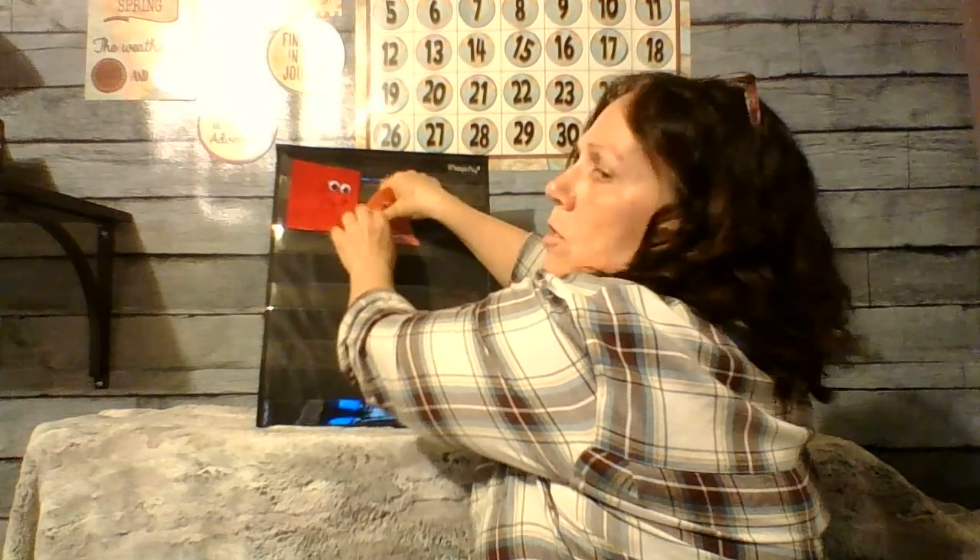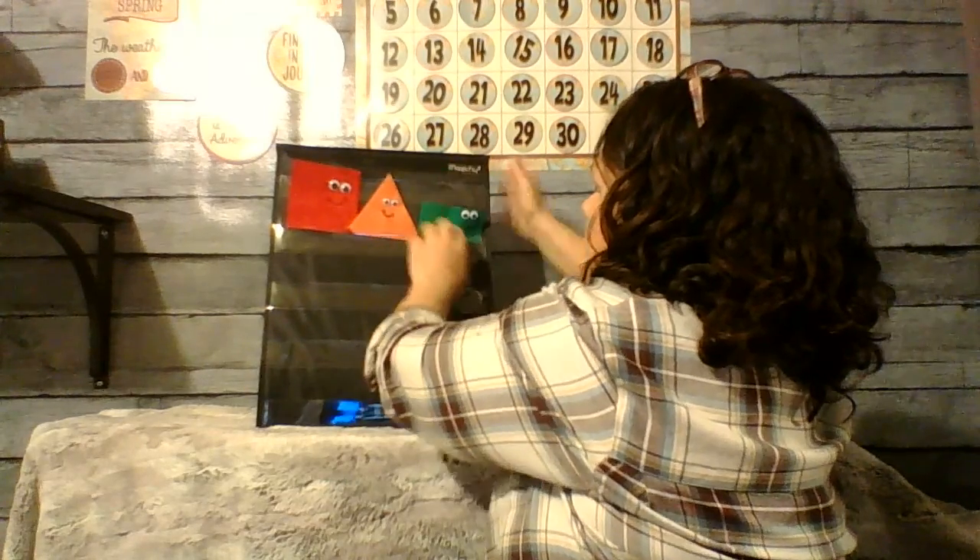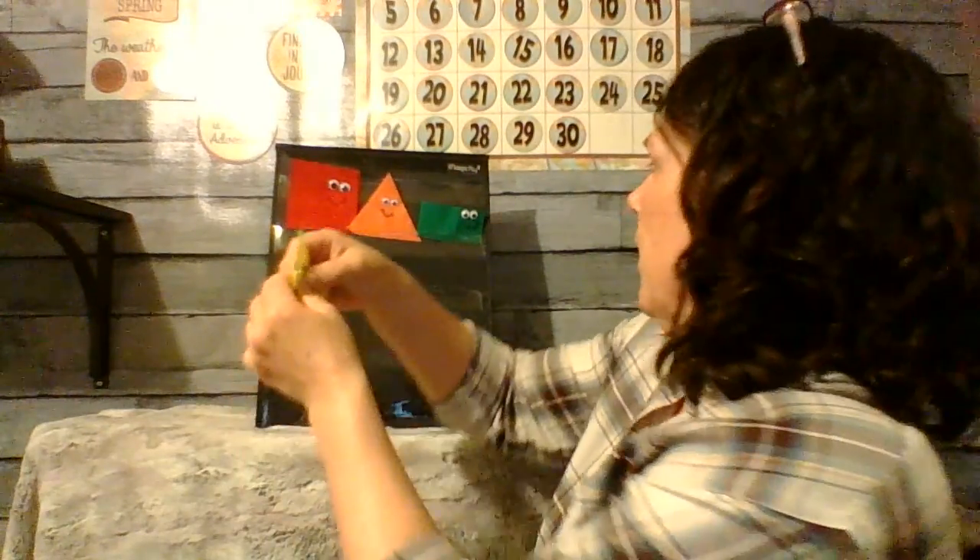I see an orange triangle looking at me. Orange triangle, orange triangle, what do you see? I see a green rectangle looking at me.